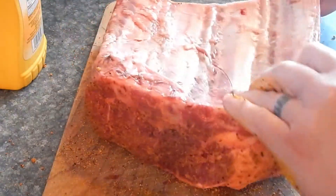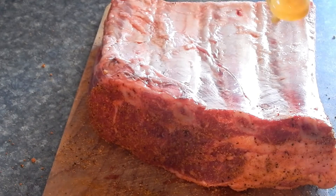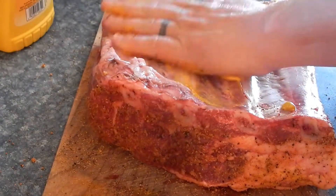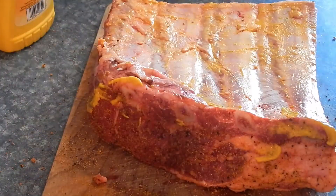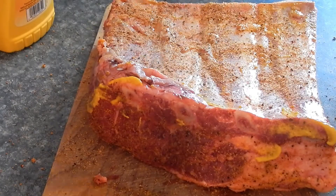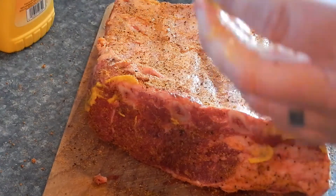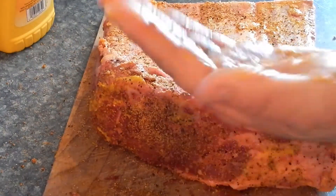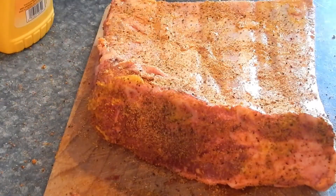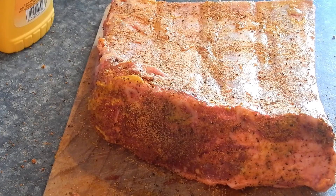Alright, we're gonna flip it over and do the same thing on the other side. On these beef ribs, I'm gonna leave the membranes on them — it's gonna help hold them together once they get all tender and want to fall apart. Let's be honest, there's not a whole lot of meat on the bone side anyway. We'll just sprinkle a little bit down here so the flavor can get down in there. Put a little bit more rub on the sides, and these are ready to go in the smoker. I'll set them to the side and let them sweat a little bit, let that rub get stuck down in there. Next we're gonna do our pork ribs.